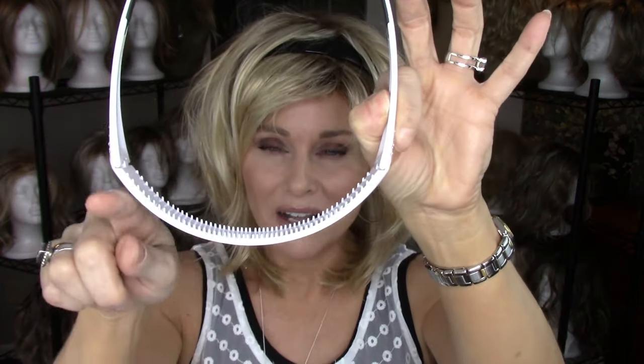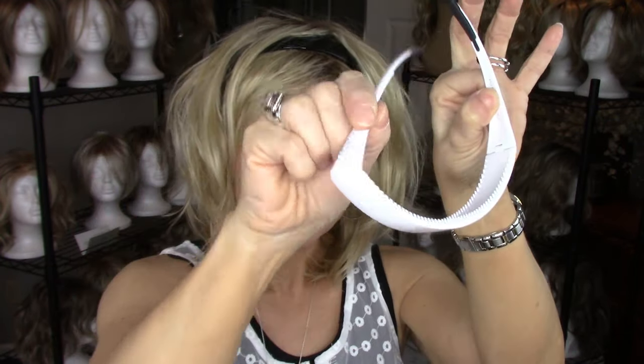The problem with certain accessories, especially those headbands that have just one level of tension, is that they can be too tight or too loose. This band is different. If you take a look, it's kind of a slightly square shape. It has hinge sides. It has rubberized arms and rubberized teeth.